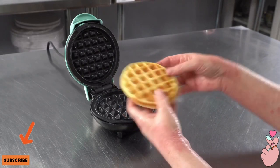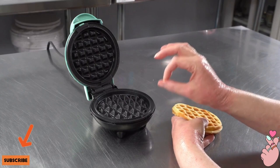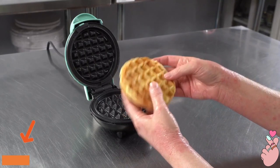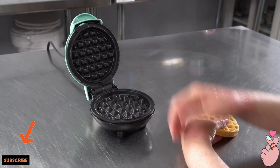The waffles are easy to remove. They recommend using something like a wooden spatula — I used chopsticks, which was actually perfect because I have a nice set of wooden ones. Just note that it does get really hot, so you want to keep the kids away from it.